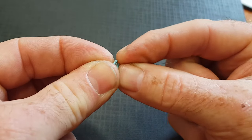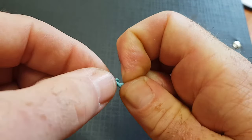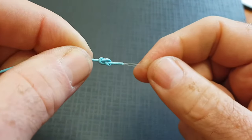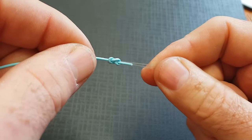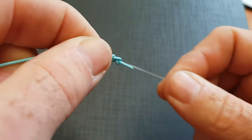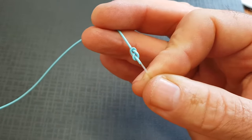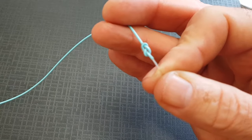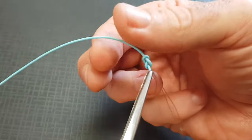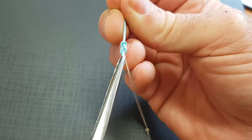Grab hold of that tag end and just pull down tight on that — it's sort of creating like a figure-of-8 knot on the end of your fly line. The beauty of this really is your leader comes directly straight off the back of that bottom loop. Then just to get everything nice and tight, we take a pair of forceps, grab hold of the tag end, pull it all down really tight, and trim off the tag end.